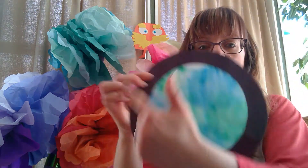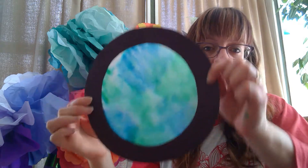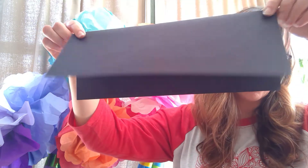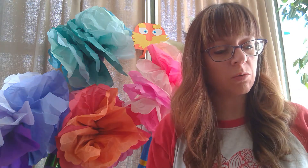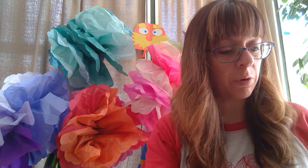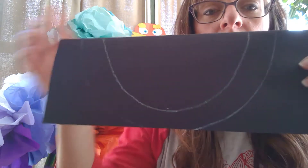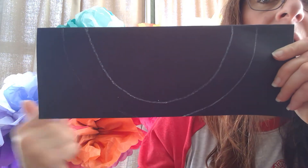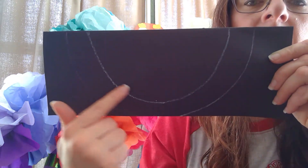To make your outside border you'll have a black piece of construction paper and you are going to turn it and fold it long ways. Once you have done that you will then take either a pencil or maybe a light colored crayon to help you create two lines — an outside line and an inside line.